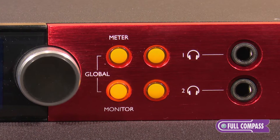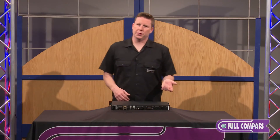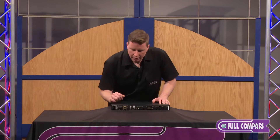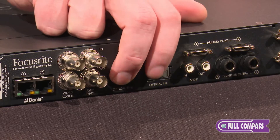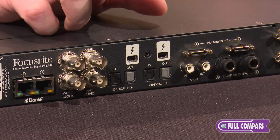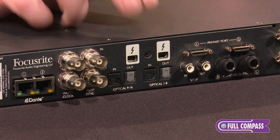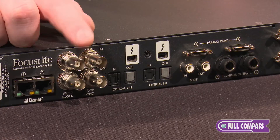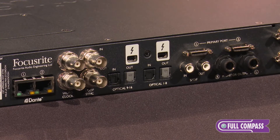We have a total combined output of 14 if you team them with the right and left monitor outs and also on the front with the headphone outs. Some additional ports on the back: we have a SPDIF in and out, and we actually have 16 channels of optical in and out — great for your ADAT channels — and we also have a word clock and a loop sync in and out.